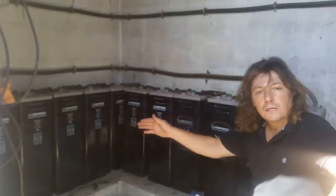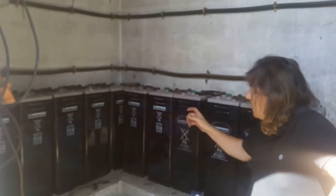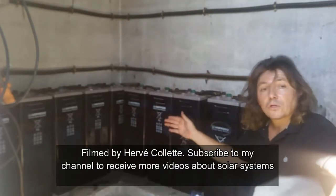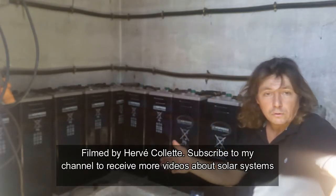These are the solar batteries that I've got for my system. Each of them are 2 volts and I've got 12, so I've got a 24 volt system.